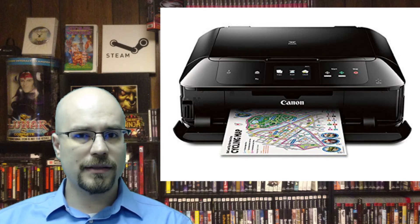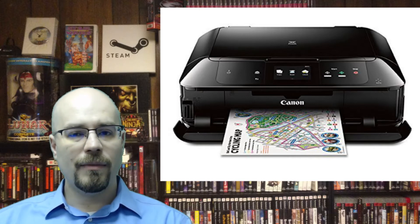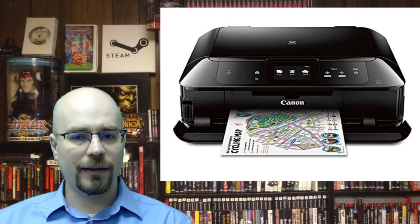Sometimes the software gets a little bit annoying because it launches when I don't want it to. It does have six individual inks and I will actually be providing a link to the Amazon page. I am not affiliated with Canon or Amazon or anything like that, so don't think that I'm getting any kind of money out of this.